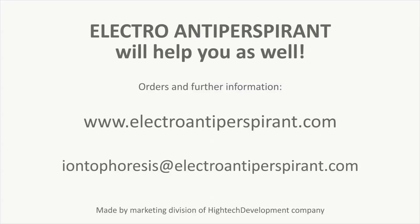Go to www.electroantiperspirant.com for orders and further information, or email iontophoresis at electroantiperspirant.com.